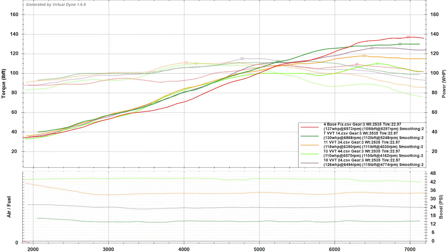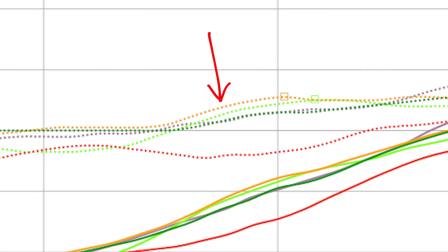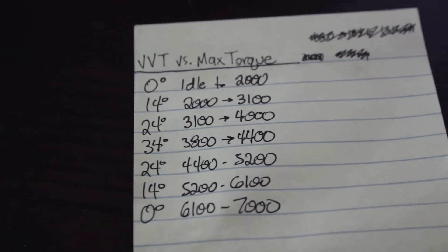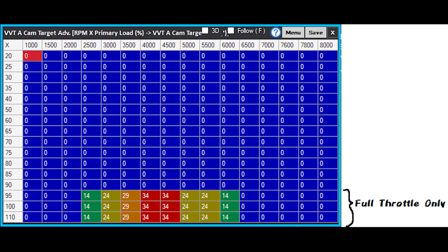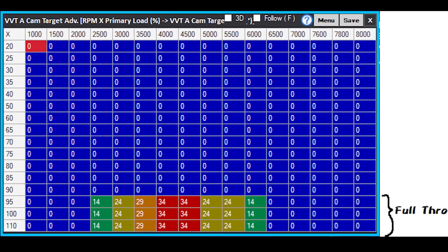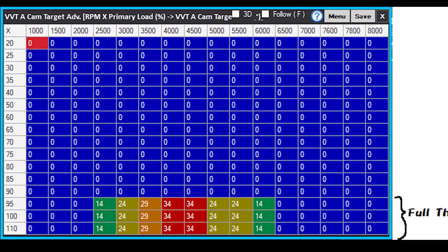Looking at the general trends of torque versus VVT angle, the most noticeable is the divergence where the 34-degree curve really takes off from the 0-degree curve, peaking around 4000 RPM. Up at 5800 RPM the 14-degree curve is really shining, but it loses steam compared to the 0-degree curve near redline. I'll populate my table roughly based on this information and go do some more pulls. Also keep in mind I'm only doing full-throttle tuning today — the engine does benefit from VVT advance in lower load cells, but that's not the focus of this video.